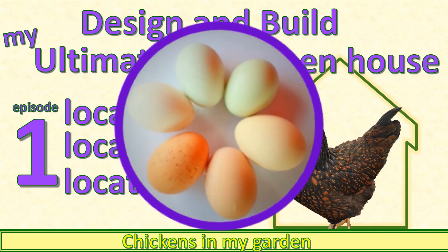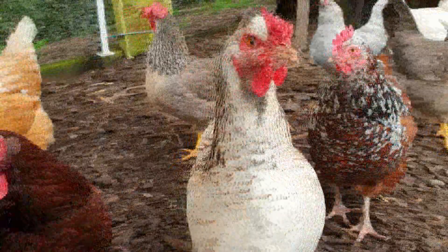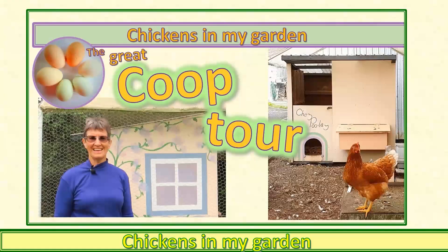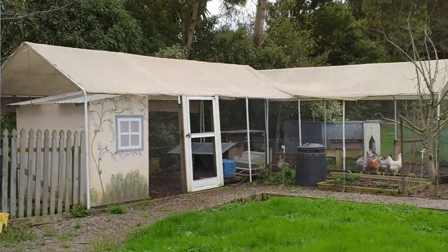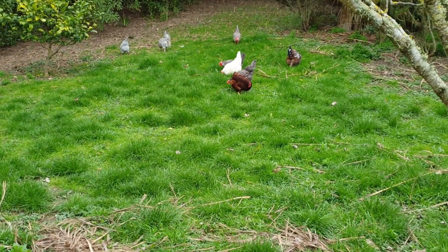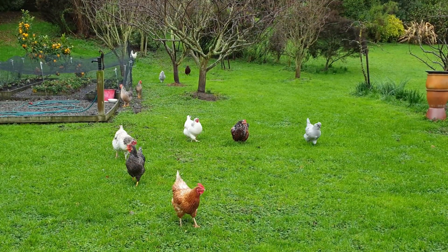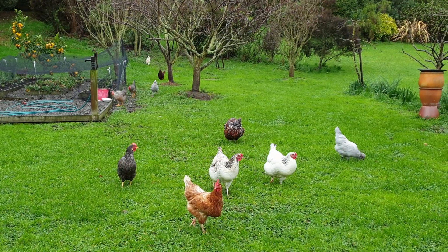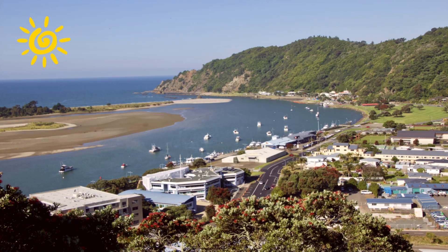If you're one of my wonderful subscribers, you've probably seen quite a bit of my chickens and their setup. Last December I published a pretty long video about my entire setup, including a fairly large hen house, quite a big chicken run, and a big area in which the chickens can semi-free range. That's been wonderful, and I and my chickens have enjoyed it for about 15 years, but last December I retired and we decided to downsize to a small urban property in a wonderful Kiwi seaside town.